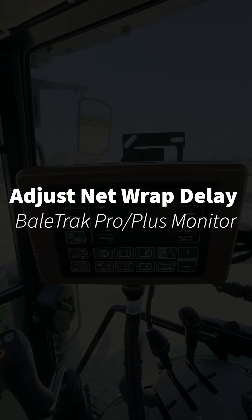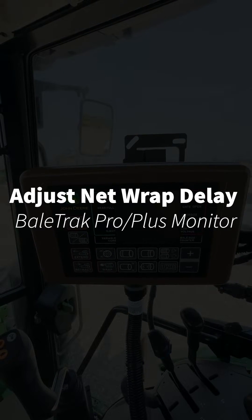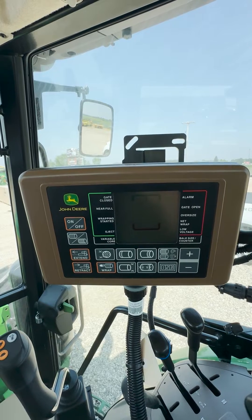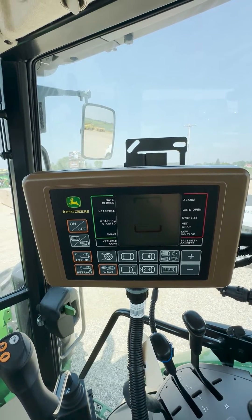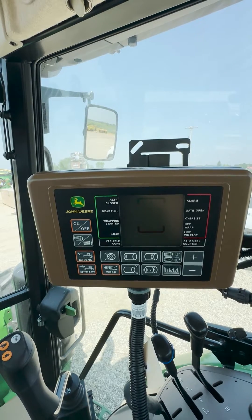Hey guys, this is Ryan Cradoville with Hudson Inc. in Lake City, Michigan. Today we are going to go over in this video how to adjust a net wrap delay on a Bale Track Pro or Bale Track Plus monitor.